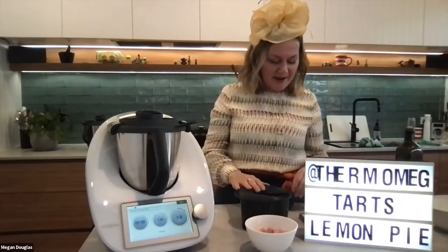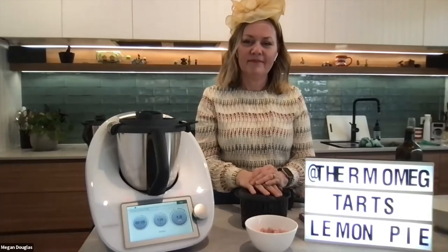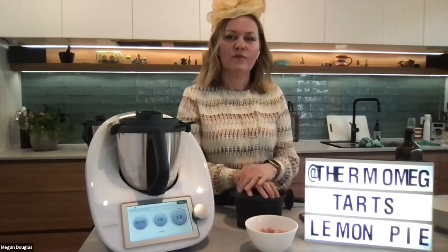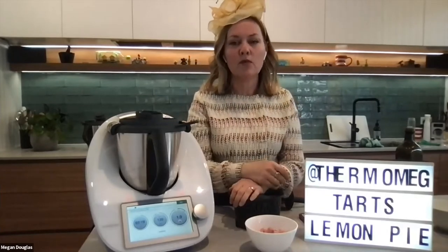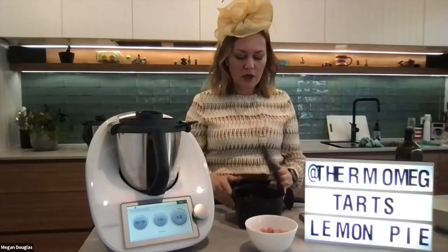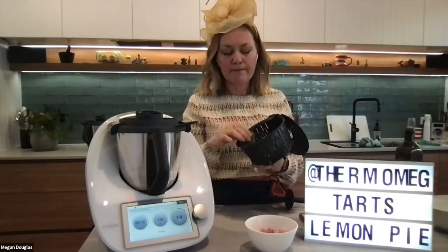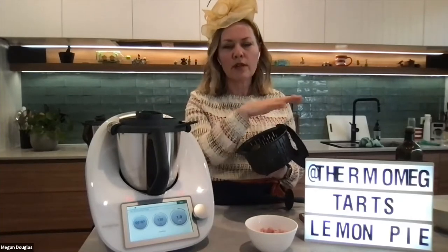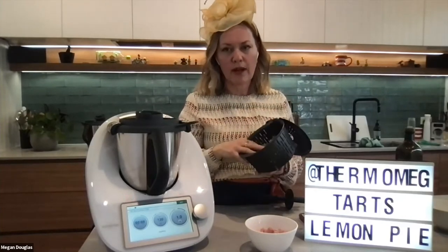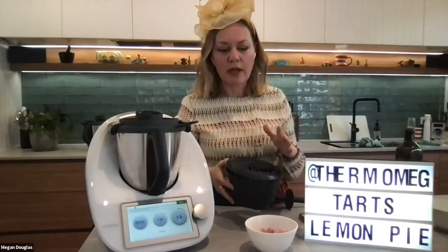The cheese was grated using the Thermomix. Megan suggests using a 24-mini muffin tin as a great alternative for bite-sized tarts — perfect for taking to the races or a picnic, so you don't even need a plate.